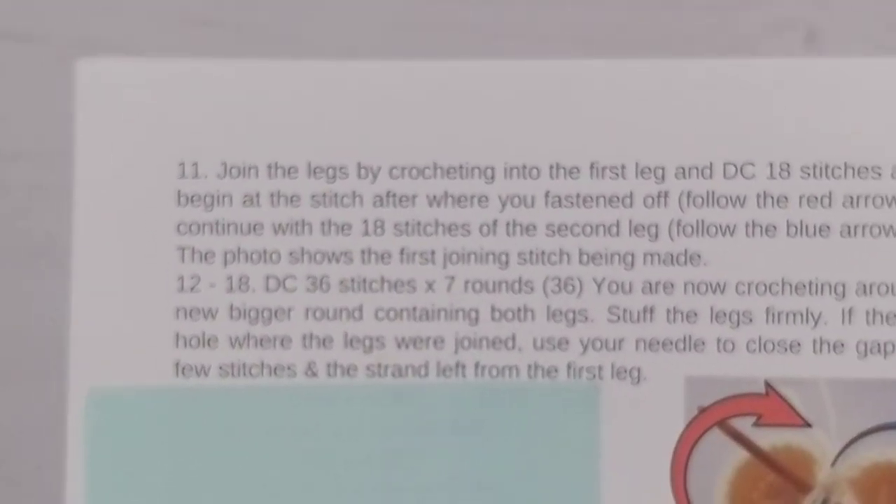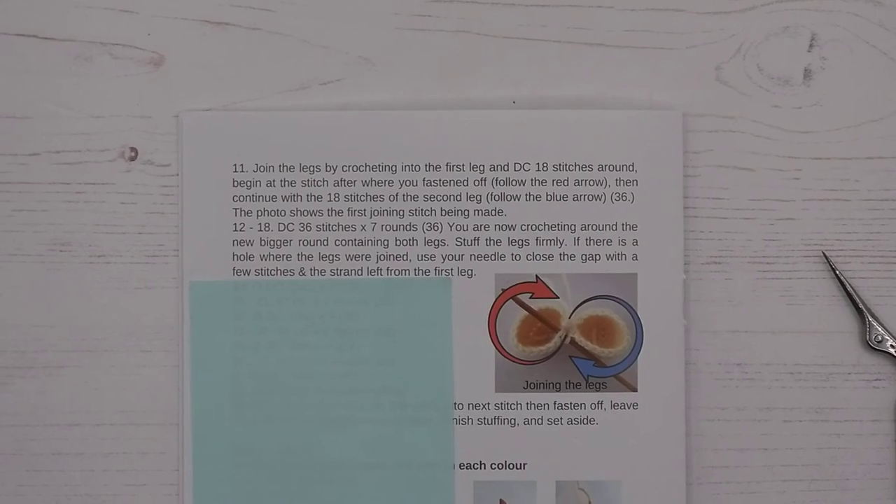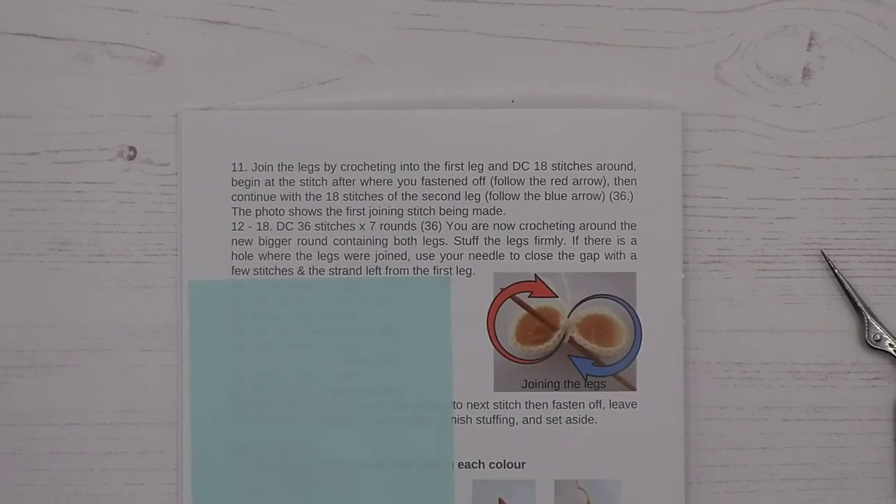Let's read the next part of the pattern. We've done round 11, which was doing one stitch in each leg. Rows 12 to 18: double crochet, 36 stitches, times 7 rounds — ending with 36 again, no increasing or decreasing, just one double crochet in each. You are now crocheting round the new bigger round containing both legs. Stuff the legs firmly. If there is a hole where the legs were joined, use your needle to close the gap with a few stitches and the strand left on the first leg.